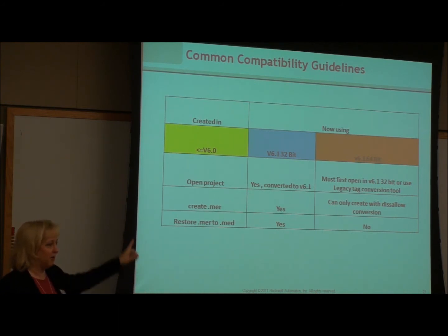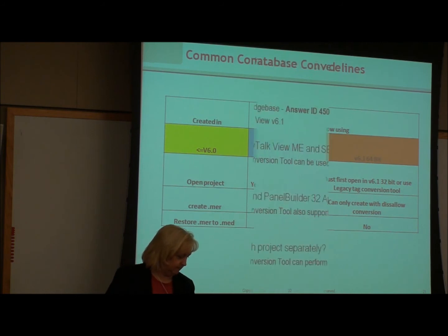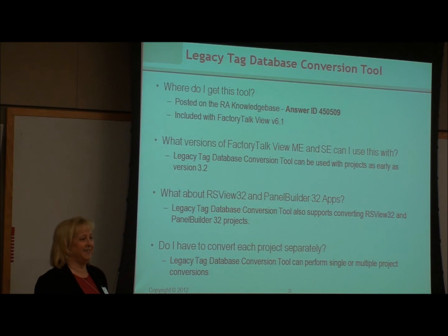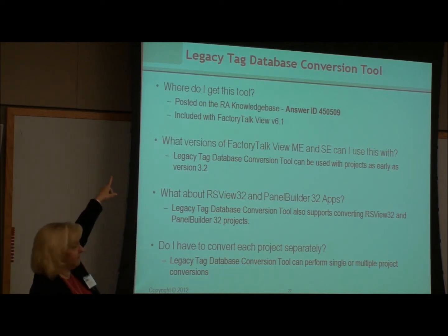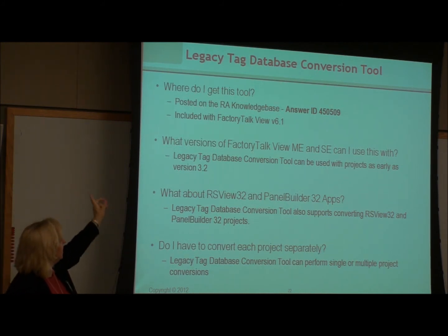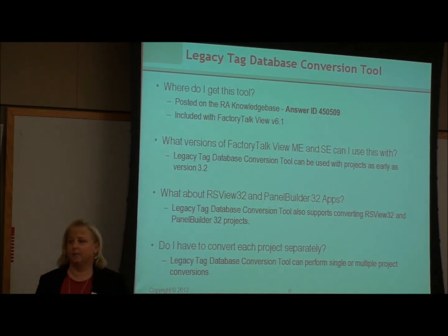It's a cautionary tale: if you're using a 64-bit operating system for development on 5.1 or earlier projects, there are some considerations — all documented. It was something beyond Rockwell's control, because the underlying technology was not ported to 64-bit, so they had to change it to SQL. If you do a fresh install of Studio ME now, it will be installing an SQL database as part of your install. The legacy tag conversion tool is available on the Rockwell Knowledge Base, or you can call any of us to get it. You can use the legacy tag tool for versions back to 3.2 — if you have something older than that, you need to upgrade anyway.